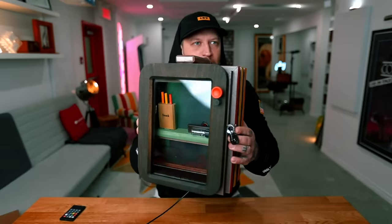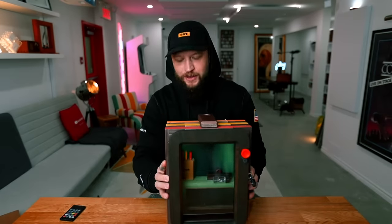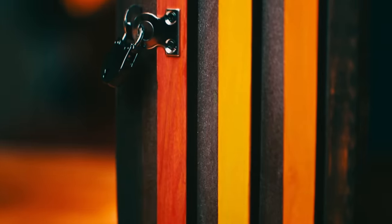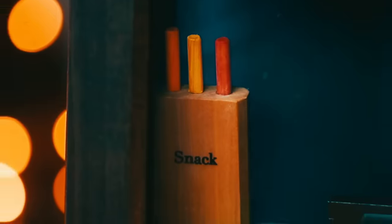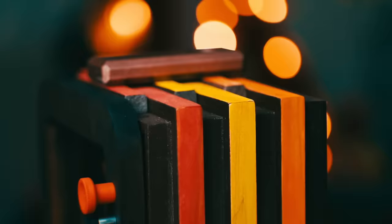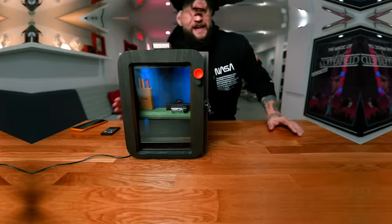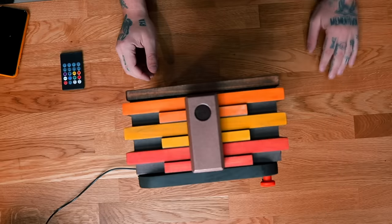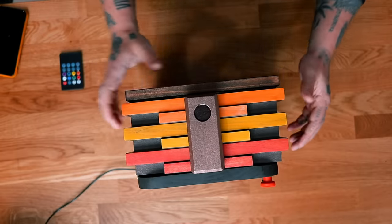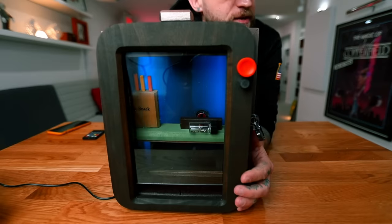We should probably get a lower camera angle on this for the solve. While we set up the lower camera angle, enjoy some of this B-roll. Now that we've got all the cameras sorted out, we can see what's happening, because I accidentally moved a piece here. But before we get into that, I just want to kind of focus on the contents of what's inside here.